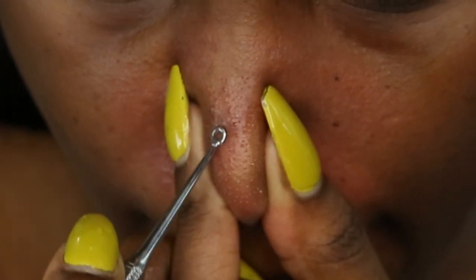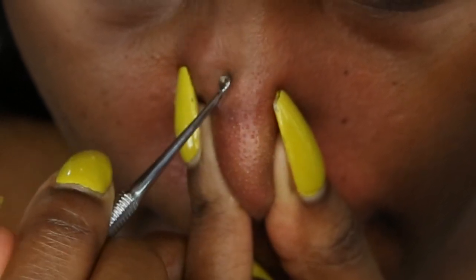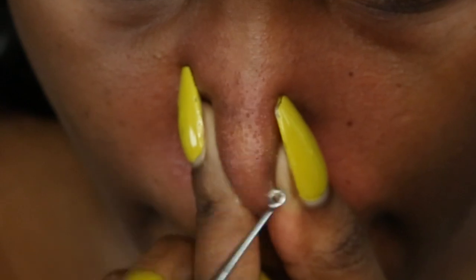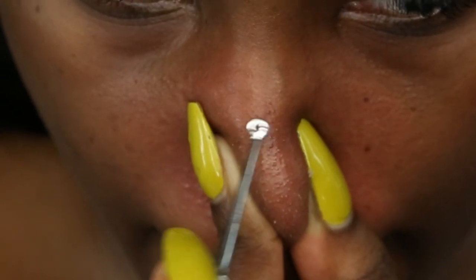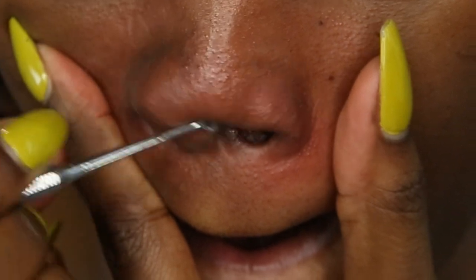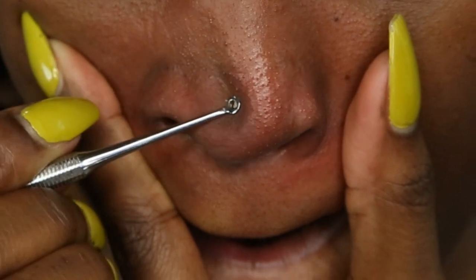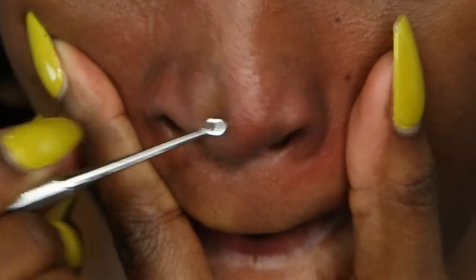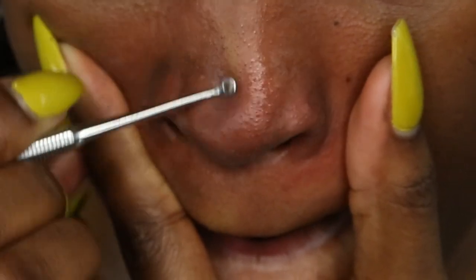So I'm just going to squeeze it together like that. Make sure you don't squeeze it too hard — you don't want to injure your nose. And I'm just using short strokes again, going around the nose area. Sometimes I'm going to go in a little slower so I can make sure it's building up nicely, making sure I'm pulling all that gunk out.